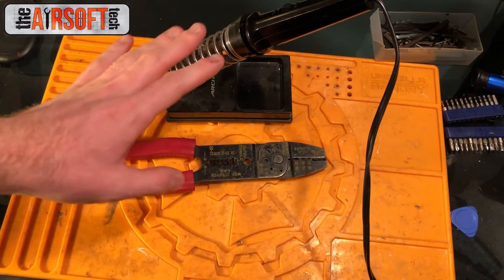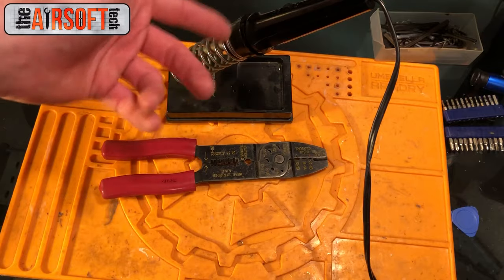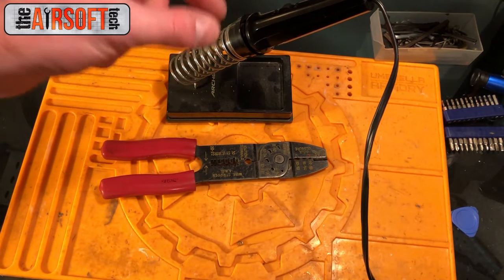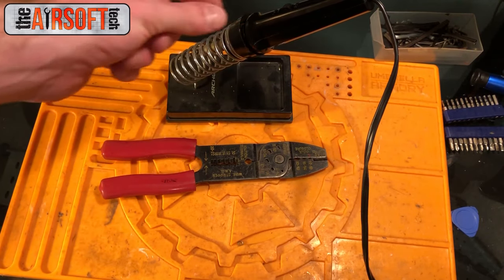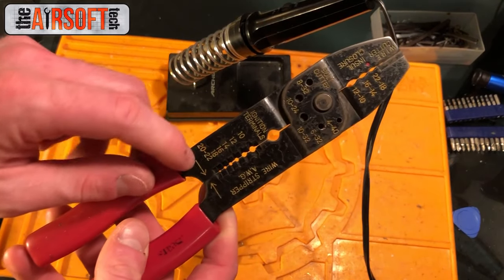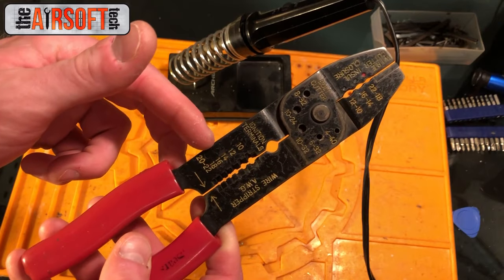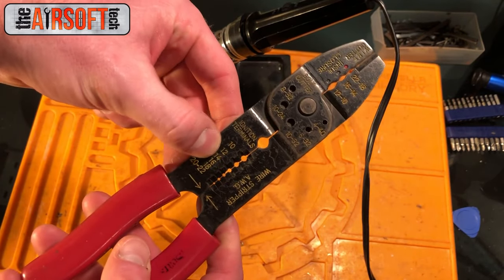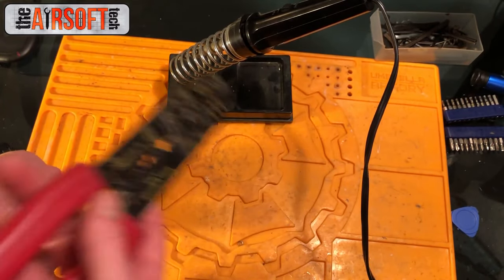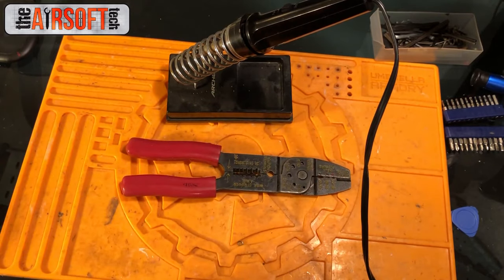The next set of tools I recommend is a good soldering kit and some wire strippers. You don't need to get super fancy on your soldering equipment — this basic setup will do for almost anything a beginner tech needs, like installing Deans or adding a MOSFET to your gun. Get the appropriate solder — you can get really thin solder that is more forgiving for beginner techs. You can also get a really good set of wire strippers for cheap. Most upgraded guns use 16 or 14 gauge wire, and when stripping these wires it's a lot easier to use the appropriate tool than to scrape insulation off with a knife.